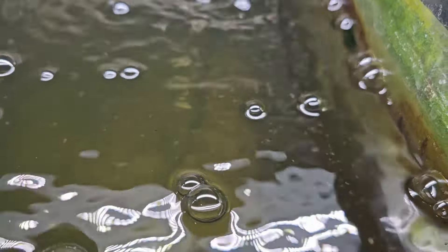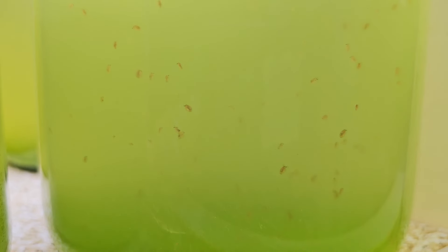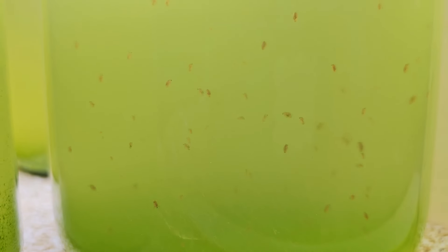If you create a green water culture first and then add Daphnia or Moina to it, they have an infinite food source. As they're eating and growing in population, they just keep eating more and more as they need it. Because it's a living algae, that huge food source is not contributing negatively to the water quality. In fact, as that algae is growing, it's absorbing nutrients out of the water and waste from the Daphnia — so in a way it's actually cleaning the water.